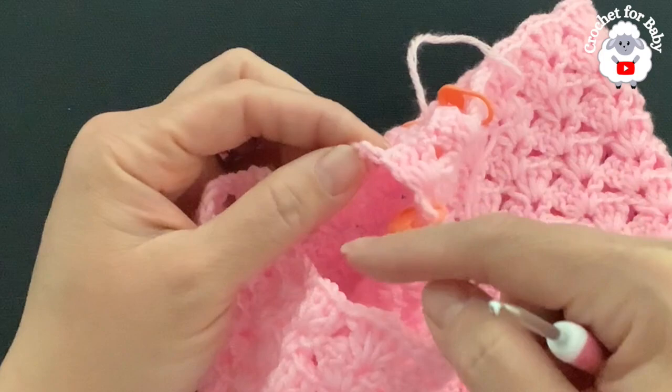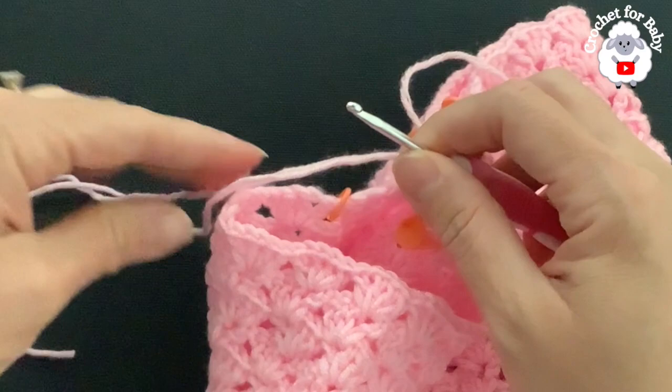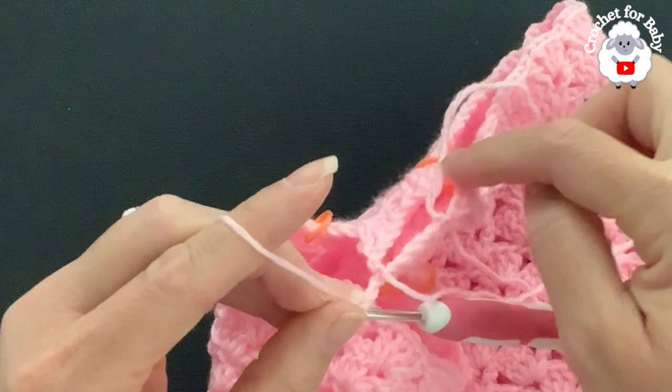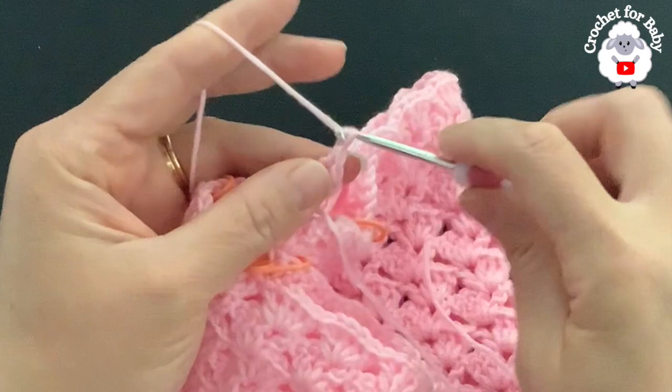Insert your hook right into the chain space, grab a loop, bring it through, and chain three. Make sure to leave a nice long tail because once this part is done you'll seam this hole stitch by stitch. I have my three chains and right into the same space I'm going to make two double crochets — making a fan for this first row.